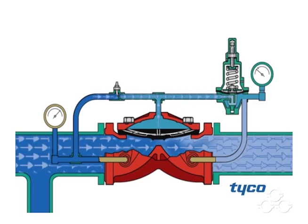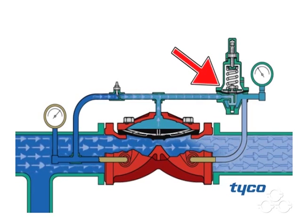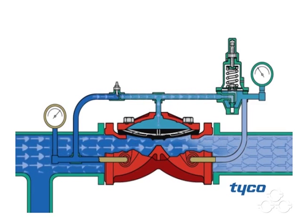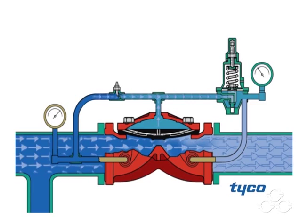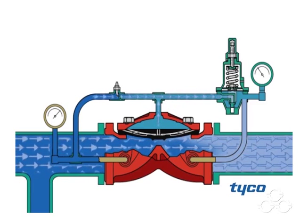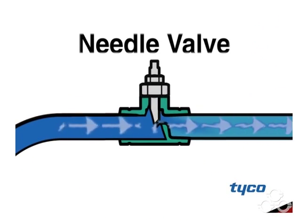As the flow demand continues downstream and the set pressure is met, the pilot valve seat closes to trap pressure in the diaphragm chamber. This keeps the diaphragm lifted at the same position and provides a constant set pressure. The diaphragm chamber gets system water through the needle valve, which is factory set to optimize performance.